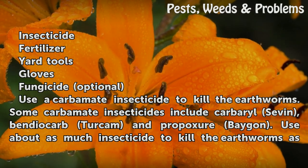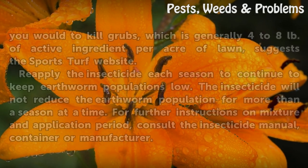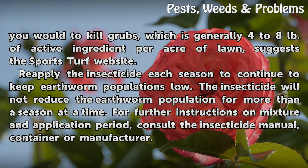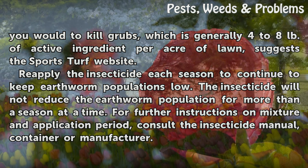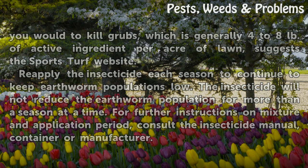Use about as much insecticide to kill the earthworms as you would to kill grubs, which is generally 4 to 8 pounds of active ingredient per acre of lawn, according to the Sports Turf website. Reapply the insecticide each season to continue to keep earthworm populations low, as the insecticide will not reduce the earthworm population for more than a season at a time. For further instructions on mixture and application, consult the insecticide container or manufacturer.